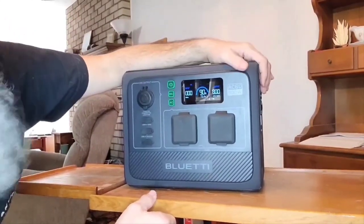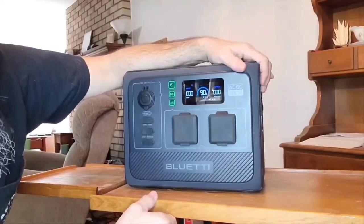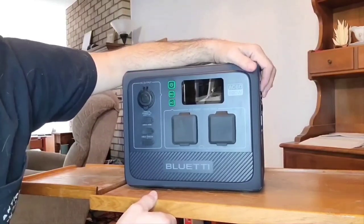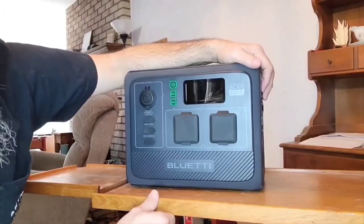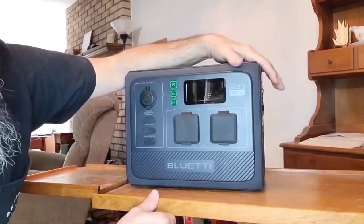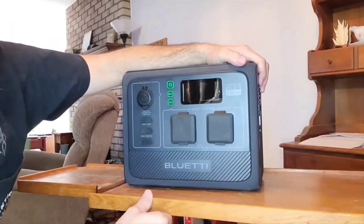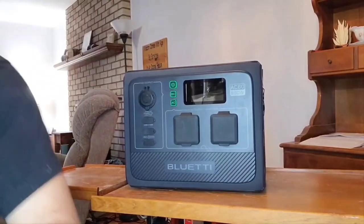You're probably wondering: it's a little bigger than the EB3A — what makes this so much better than, say, the EB70S? The EB70S has the 800-watt inverter and 716 watt-hours, so you might be thinking, what's the big deal besides being a little different in size and wattage? Well, let me show you — because this is really cool, and I'm going to grab my camera and zoom in so I can show you in depth.